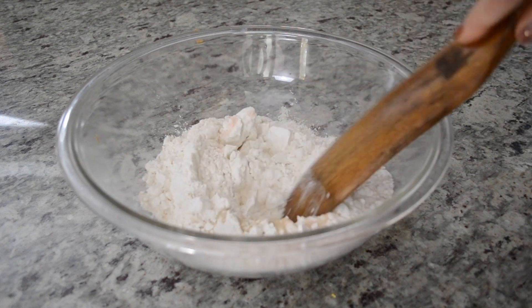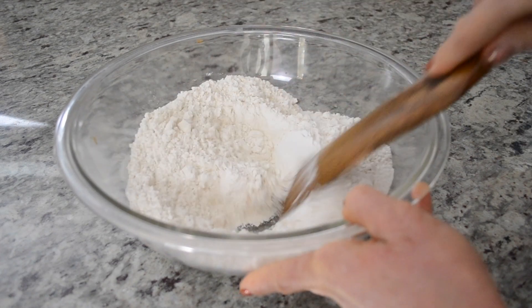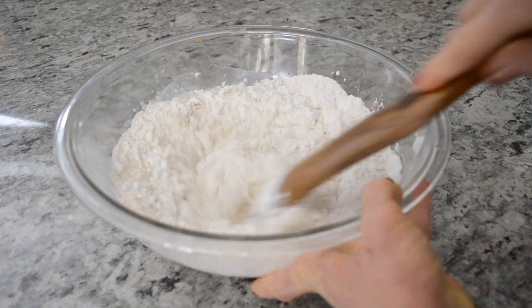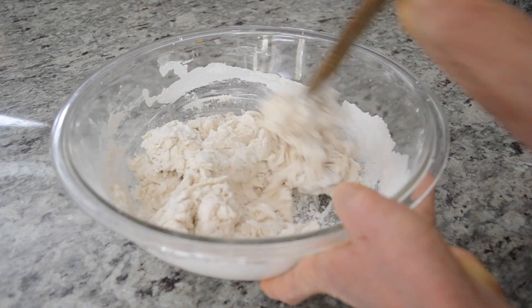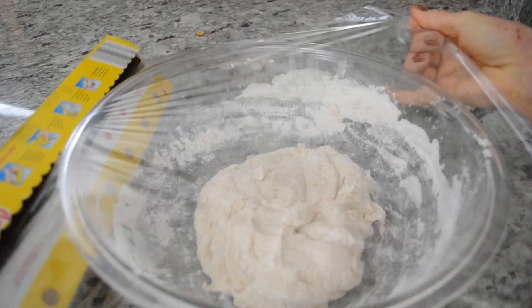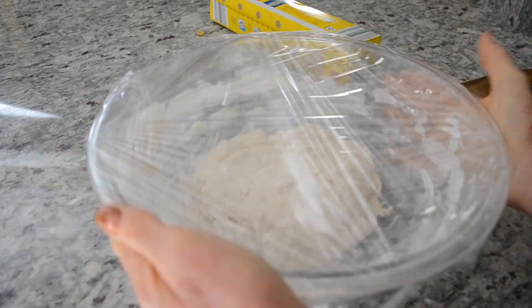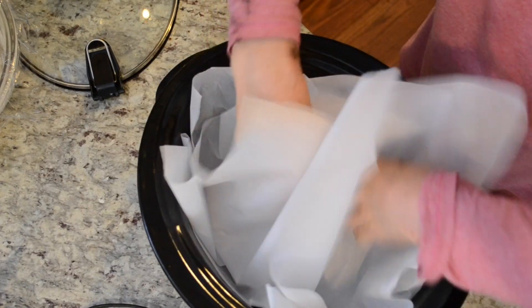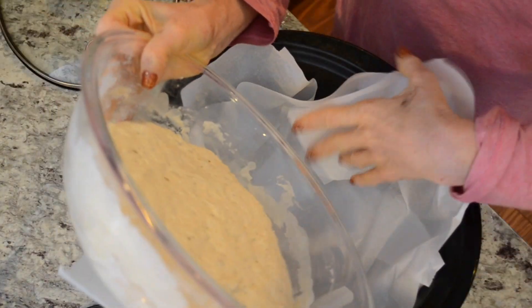This is a very simple recipe that I use whenever I'd like some fresh homemade bread but I'm too lazy to do all the kneading. This is a no-knead recipe — we're just gonna mix together some flour, a little bit of yeast, salt, and water, and we're gonna let that rise for about 24 hours before we transfer it into our crockpot.